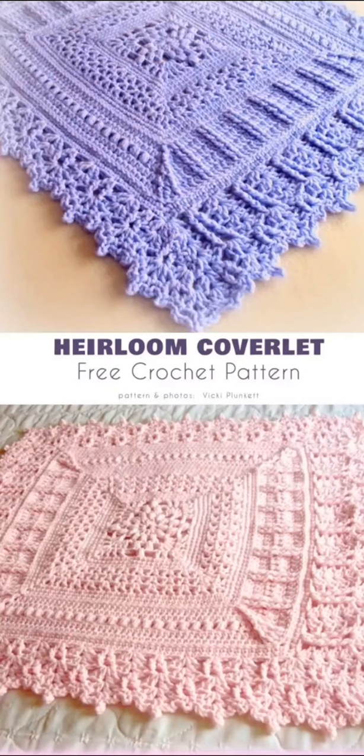Hi friends, welcome to Crochet Design Ideas, where I share my crochet research with you for inspiration. This video is all about crochet baby blankets. Here's a beautiful free pattern with rich texture.